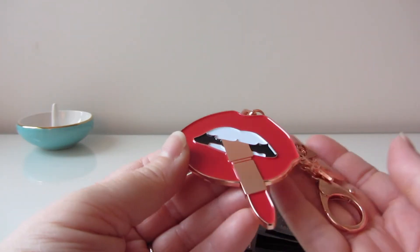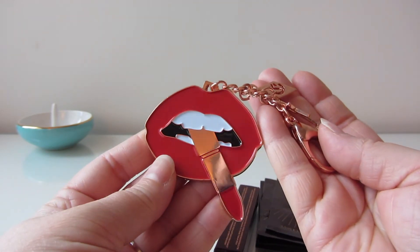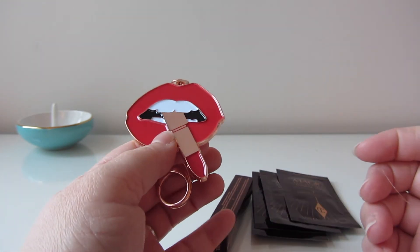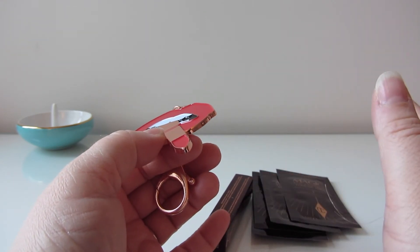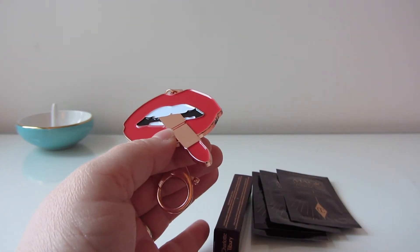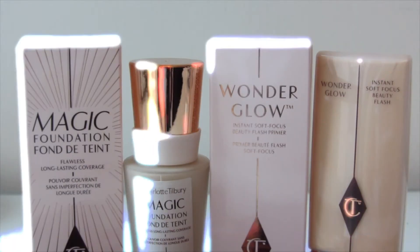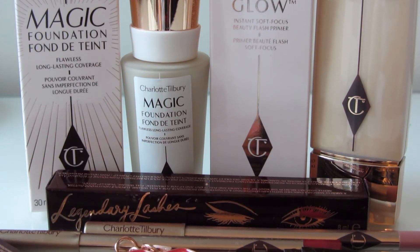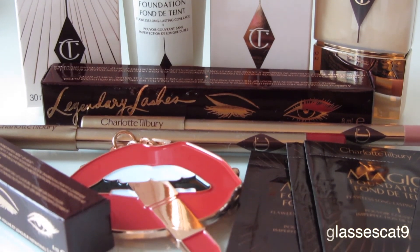I was really grateful to get these samples and the keychain — it makes me happy when you buy a number of things and they give you a little thank you gift because it makes you feel appreciated. The lady at the Nordstrom counter was super helpful, knowledgeable, and wonderful to work with. Next time I go to Toronto maybe I'll pick up a few more things, but this should last me a while. Charlotte Tilbury makes beautiful makeup and I'm so excited I got to pick up a few more items. Thanks for watching, bye!